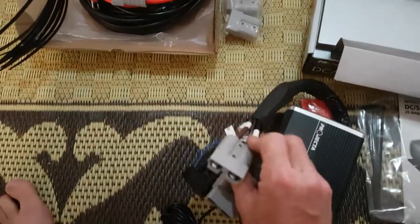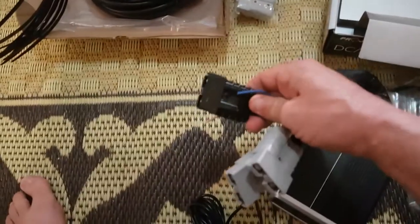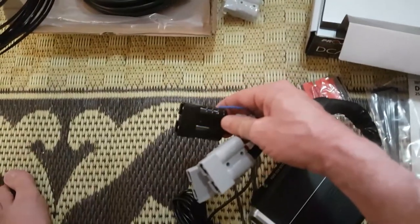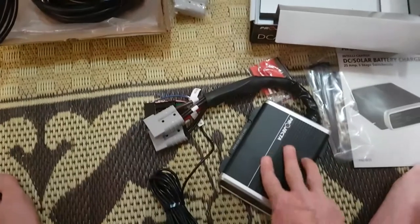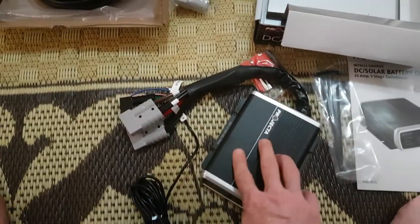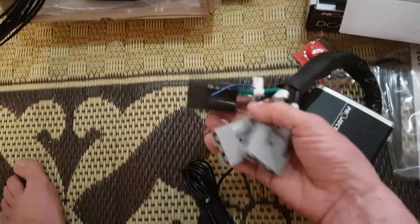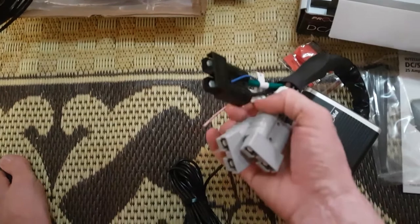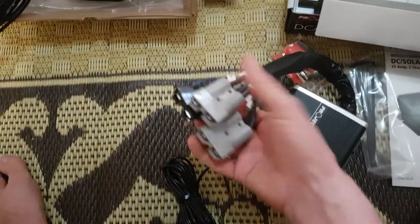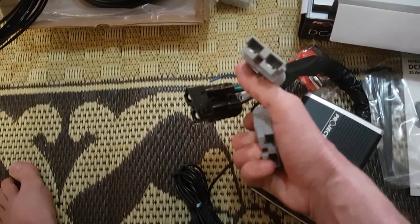Basically, the gray one is power in and the other gray one is power out. Then the black one you see is for connecting your solar — into the MPPT solar rig that's inside the little DC to DC charger. The black one is just so you can tell them apart and don't mix them up — that's your solar connection.